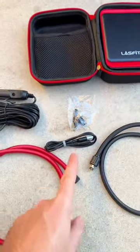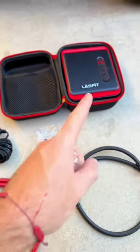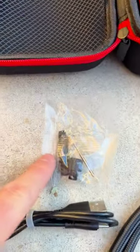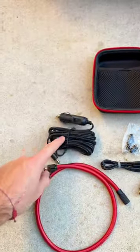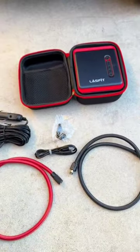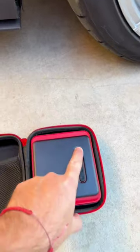One side hooks up to the valve stem, the other plugs into the pump. Then you have a charging cable to charge it indoors, because this is a portable battery. You also get accessories to charge the air pump, and a car accessory so if it's dead you can plug it into your cigarette lighter and still pump up your tires.